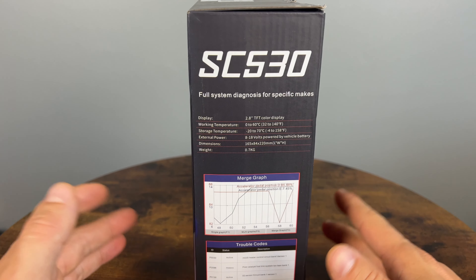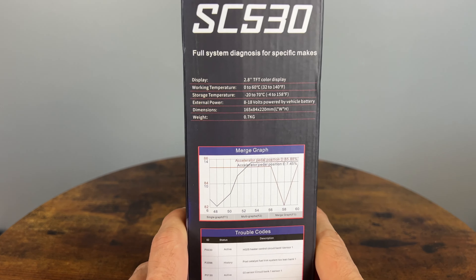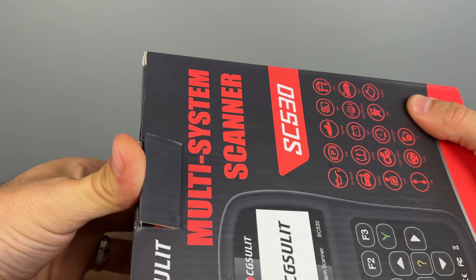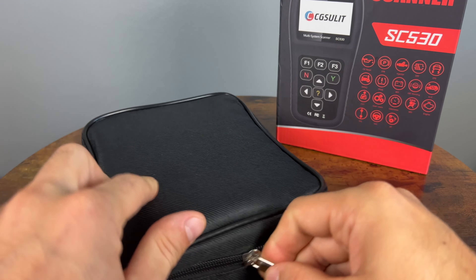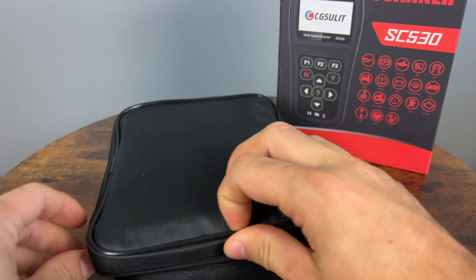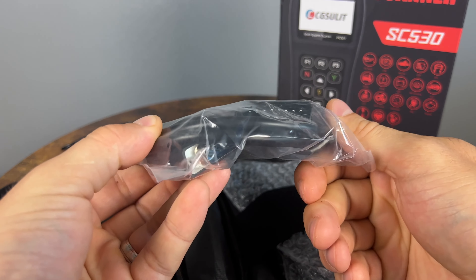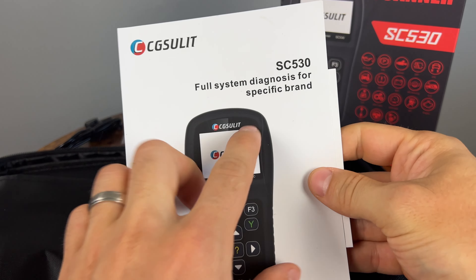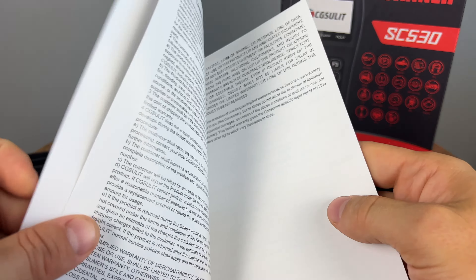On the box you can see all of these maintenance functions, which is a lot especially for the price. On the side it gives a description of what it can do — basically OE level diagnostics. On the back, it covers OBD1 and OBD2 vehicles up to 2021 models, and you can update for 2022. It can do all systems — powertrain, chassis, and body — and it can do bi-directional, and it might even be able to do some coding.